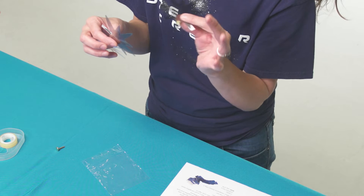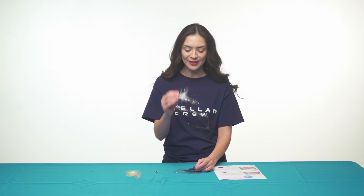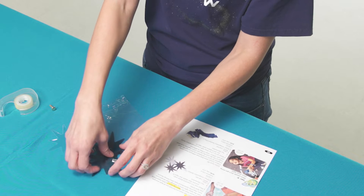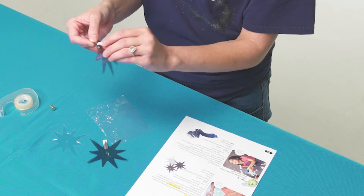Inside each kit they'll receive two gray plastic opaque stars and one clear star. You'll provide a paper fastener and transparent tape. We recommend gift wrap tape because it's completely see-through.